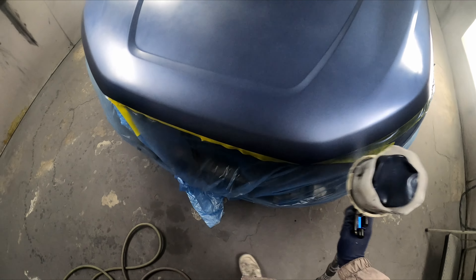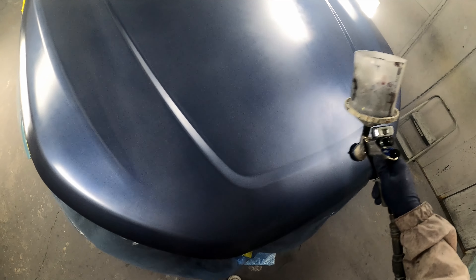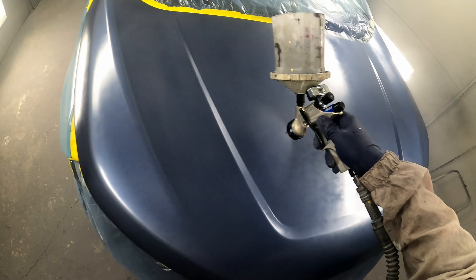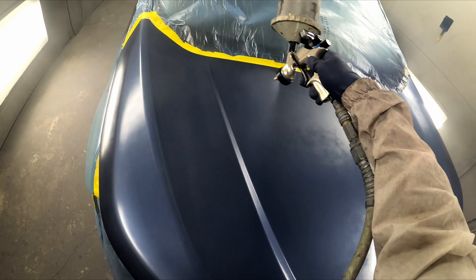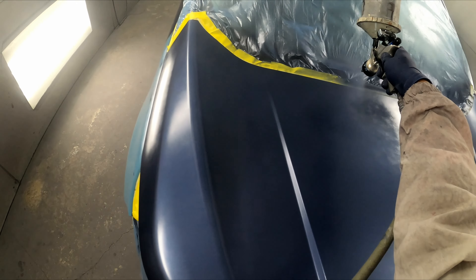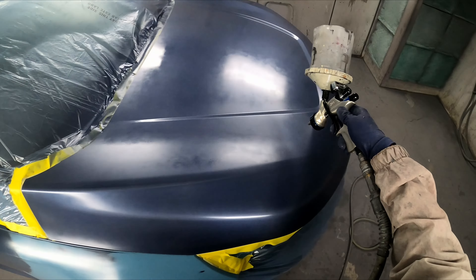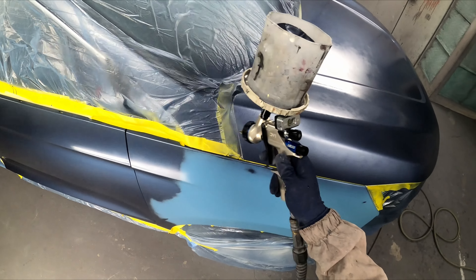I seem to do my best work when I'm just listening to music. I stress it — anytime I get too nervous about a job I usually mess it up and have to do it twice or do a lot of wet sanding. I'm too short to reach all the way across the hood so I have to stand in front and do the middle, then go to the other side and finish off the hood.